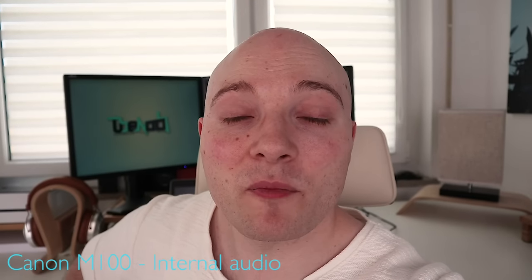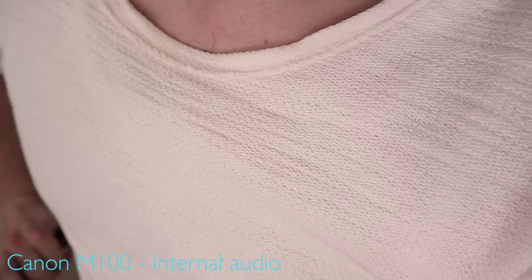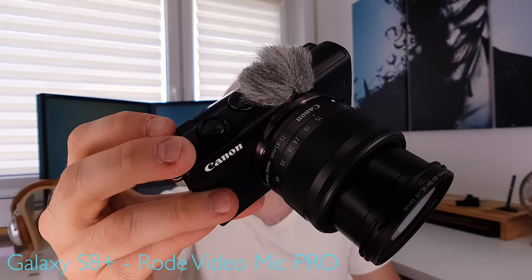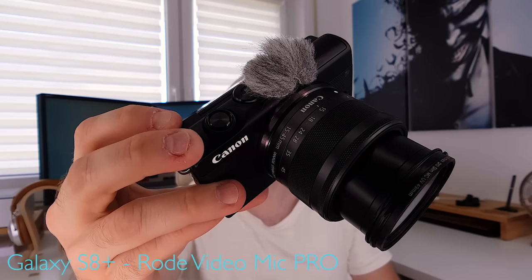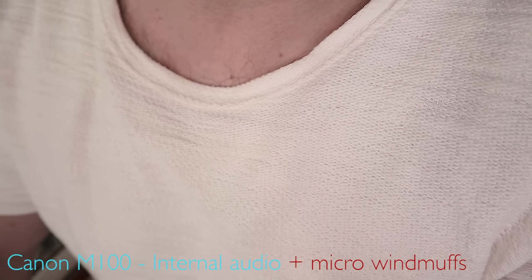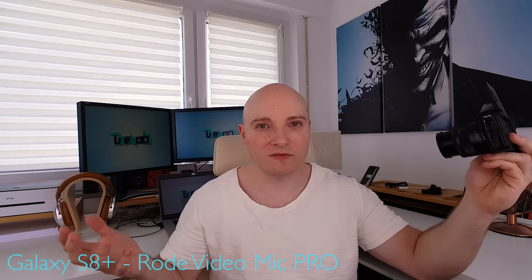Here's what you're getting from the M100 not using micro wind muffs. Same test, this time using micro wind muffs. Quite a difference, isn't it?